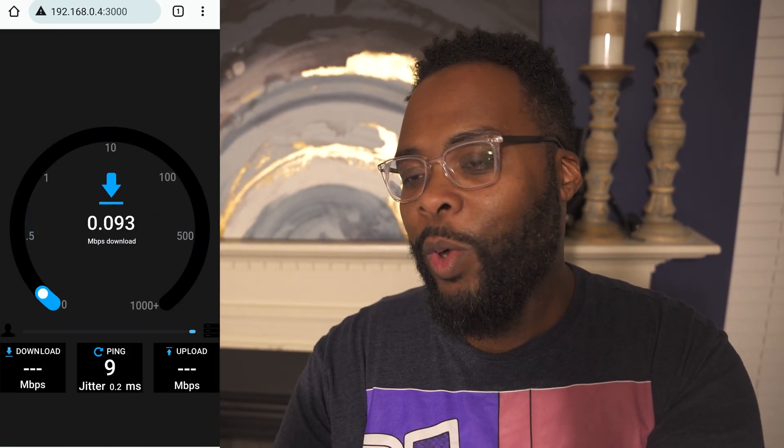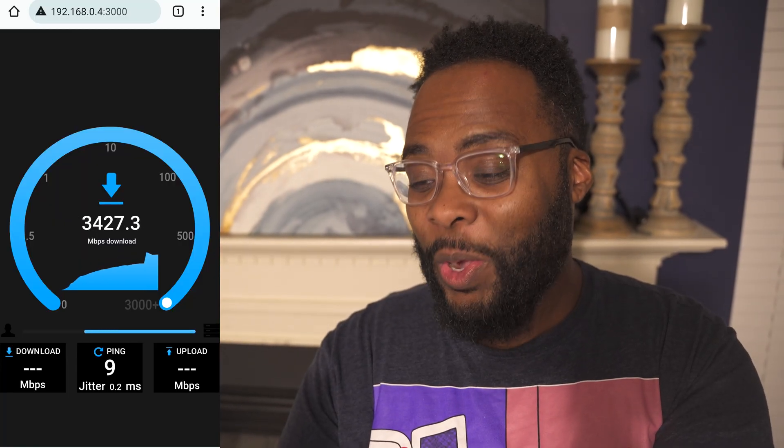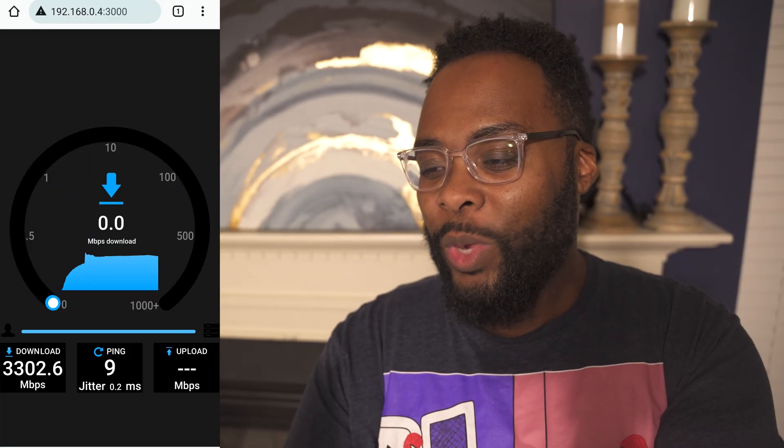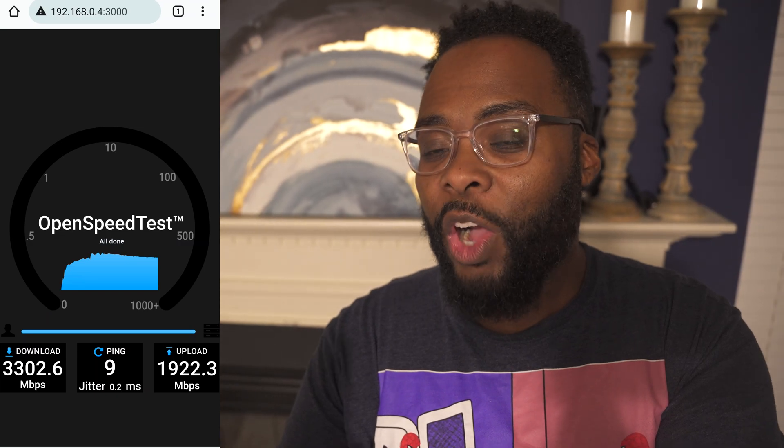Now I'm standing all the way across the room, about 35 feet away from the main access point, but it is line of sight. We are still getting over 3 gigs a second which is unbelievable. And on the upload, we're going to end up with 1,922 — so almost 2 gigs a second upload from across the room.